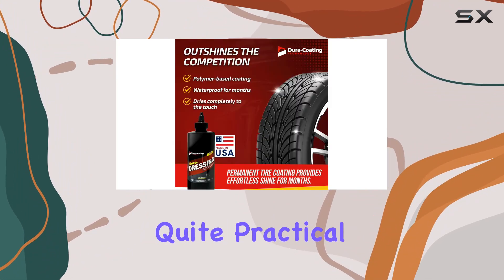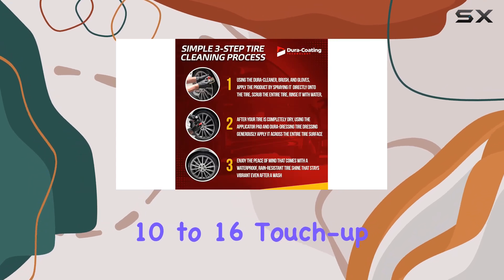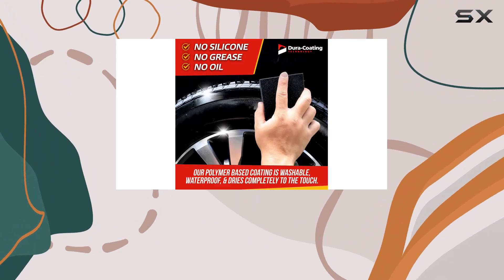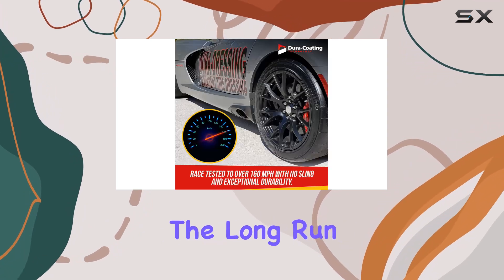This is quite practical, as it suggests the possibility of getting between 10 to 16 touch-up coats, depending on your vehicle's tire size and application method. This means you can maintain your tire's pristine look without frequent reapplications, making it a cost-effective solution in the long run.